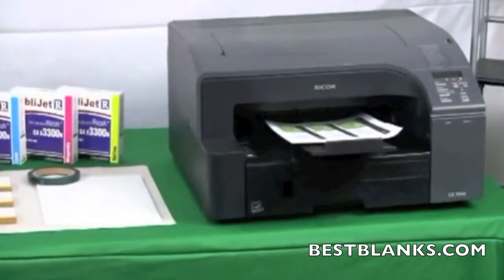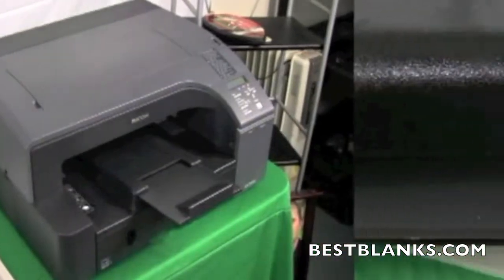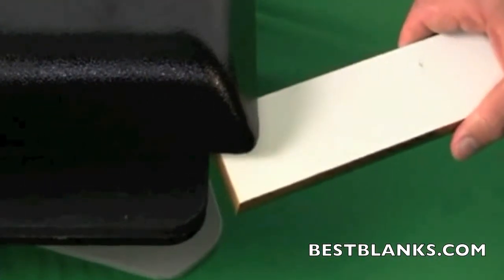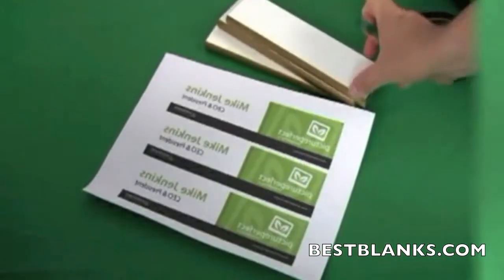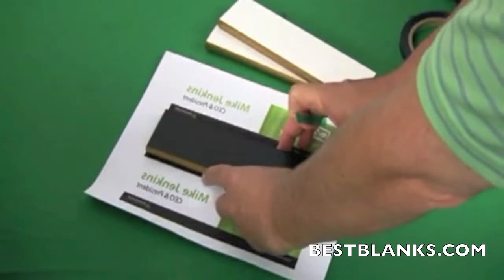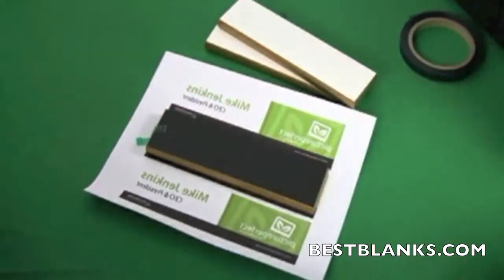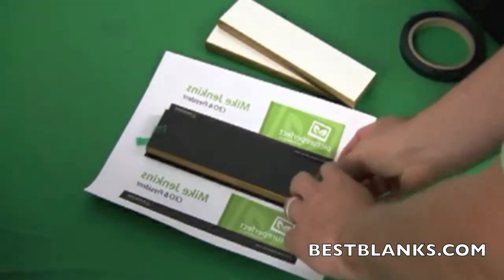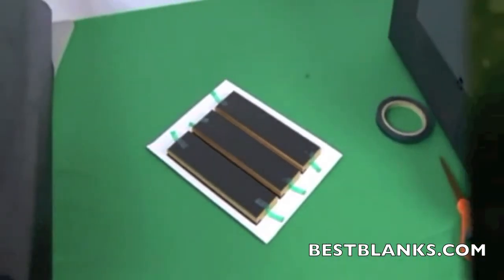Now print out the image you created using Sawgrass sublimation inks and a compatible inkjet printer. If there is a plastic coating on the printable surface, be sure to remove it before proceeding. Lie the printed transfer paper face up on a clean surface. Place the substrate face down on top of the printed image and secure it with heat-resistant tape. If printing multiple substrates, tape them all into place now.